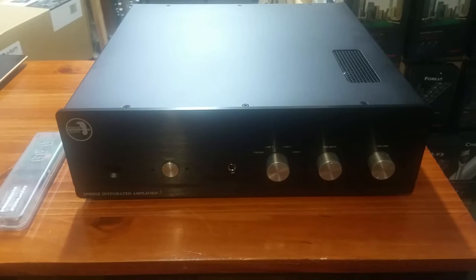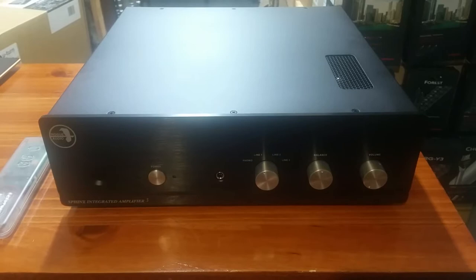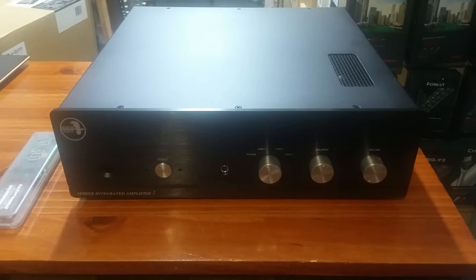We'll go over a couple of basics of this amp, why it's such a good value, and why if you're in the market for an amp in the $1,500 to $2,000 area, I think you really should have a look and a listen at this amp.